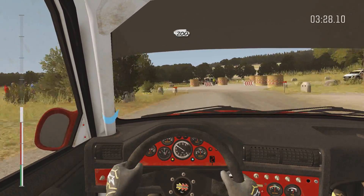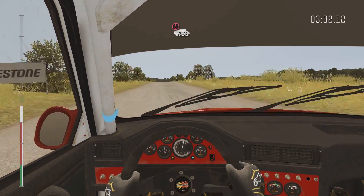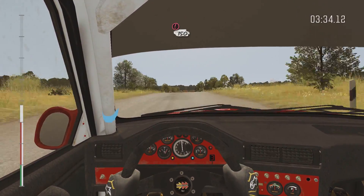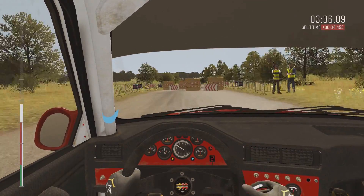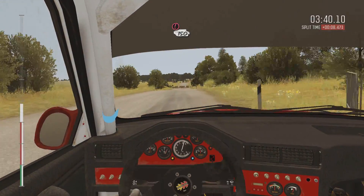Cut through gate, 200, caution tight chicane left entry, 150, lost the rear right, caution tight chicane right entry, 150.